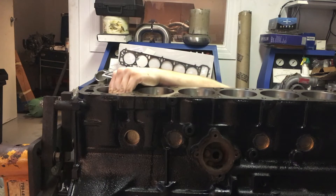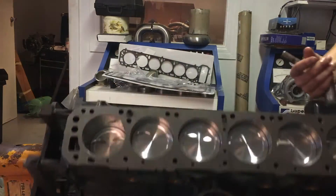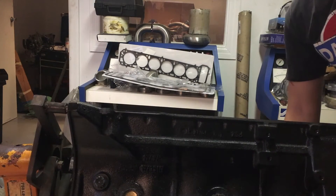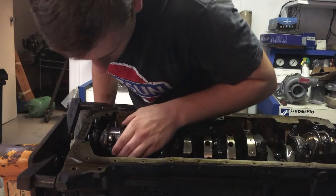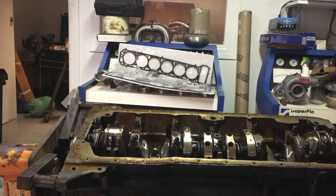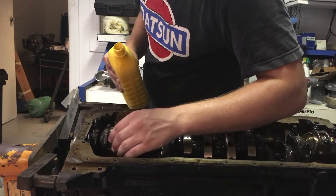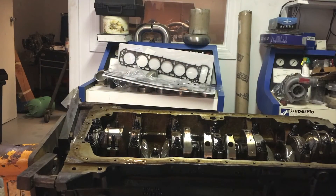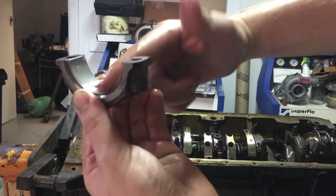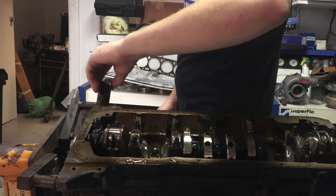Make sure it doesn't hit the rod journal as you push it in. Get it to where it's almost all the way onto the rod journal, then put some oil on it. Get your clean rod end cap and put some oil on that too. When you put in your rod cap, make sure the tang is on the same side as the tang on the other side of your rod.